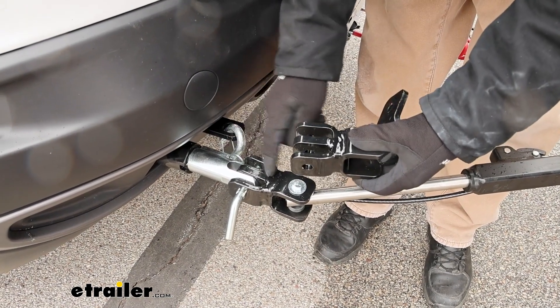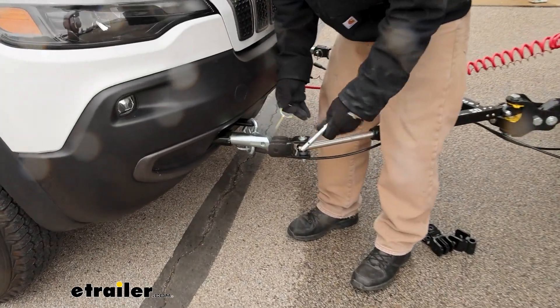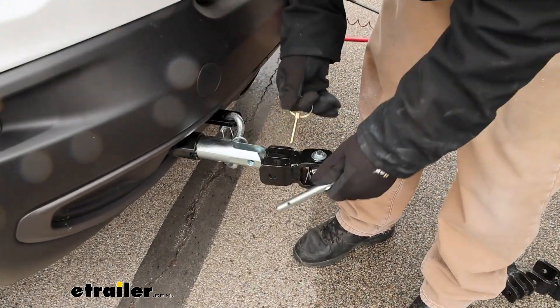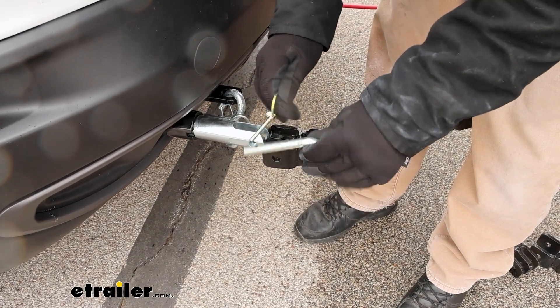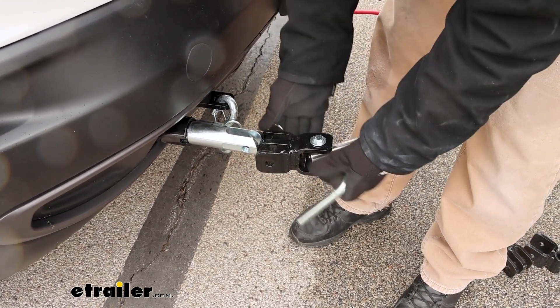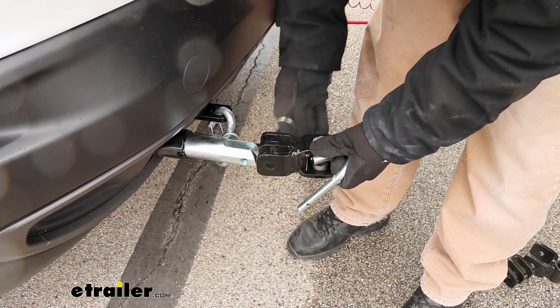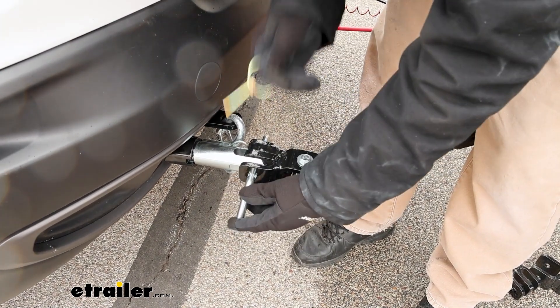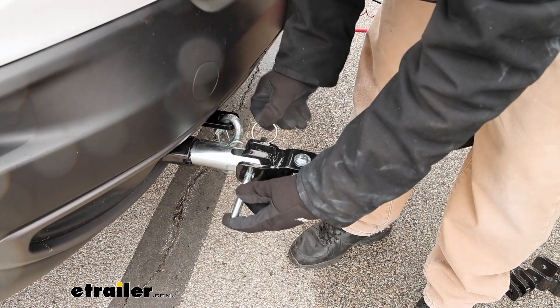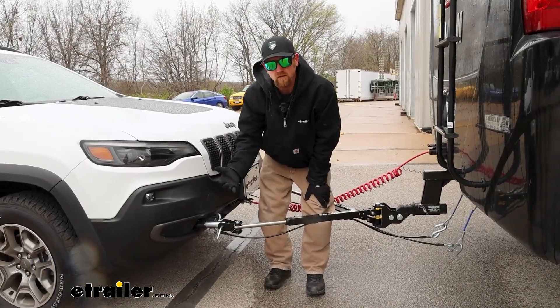So instead of having to buy an entire new tow bar setup, they just picked up these adapter ends. We changed them over and these work perfect and allow you to pair everything together. These are going to be sold as a pair, so you get both ends and all the hardware you're going to need to convert everything over, and they'll also come with the pins and clips. The way these work — just like any other tow bar — they're going to line up with your base plate, put the pin through, and secure it with the clip.